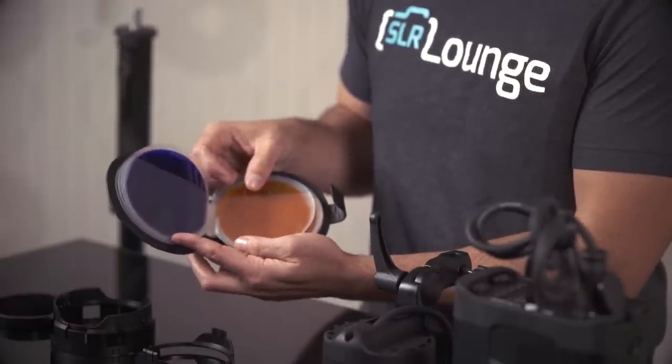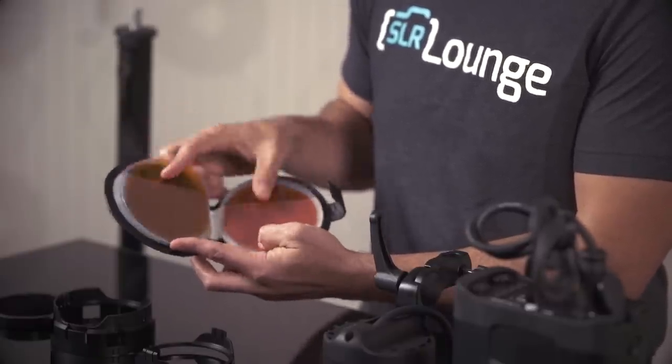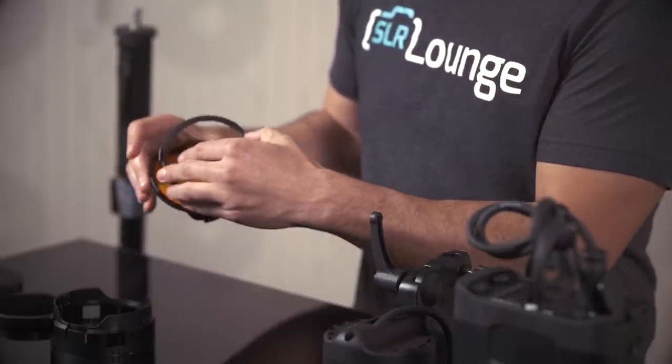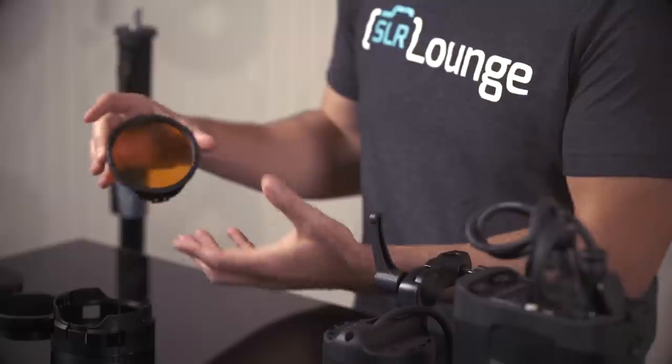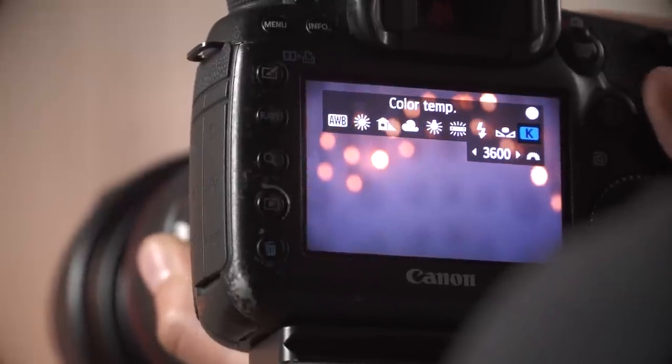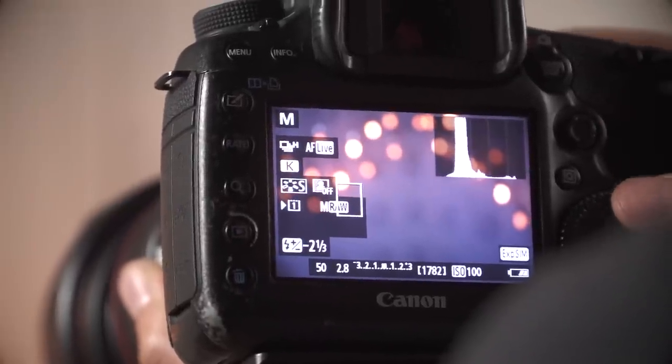We take the CTO gel — the color temperature orange gel. You place this directly over the head of the flash, or basically just inside one of the gel holders, and that changes the color temperature of the light to orange. So basically we drop our in-camera white balance to 3600 Kelvin, which is going to approximate the tungsten color temperature of the natural lights in that scene, and we end up getting corrective lighting.